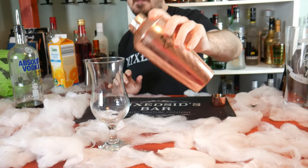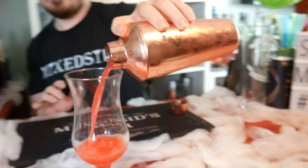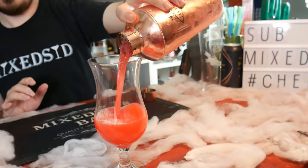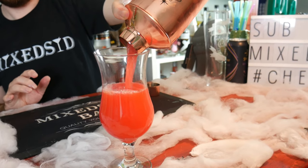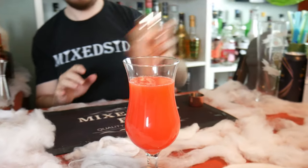Get your hurricane glass — yes, you want a tall glass for this. Pour it in, and now it's time to garnish it with a red eye.